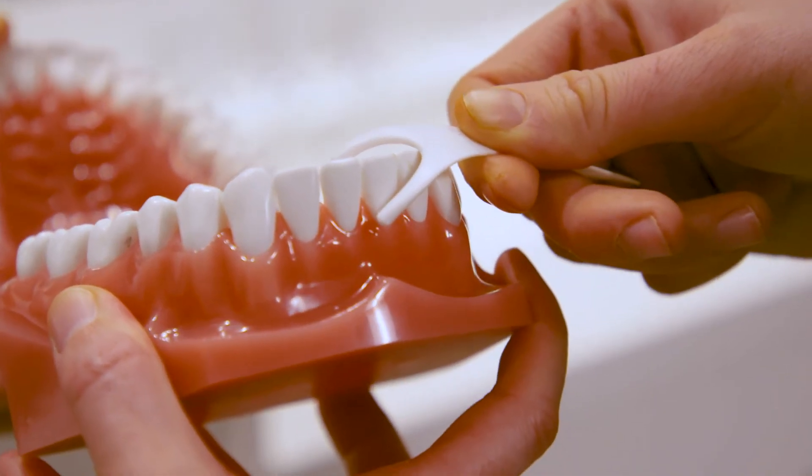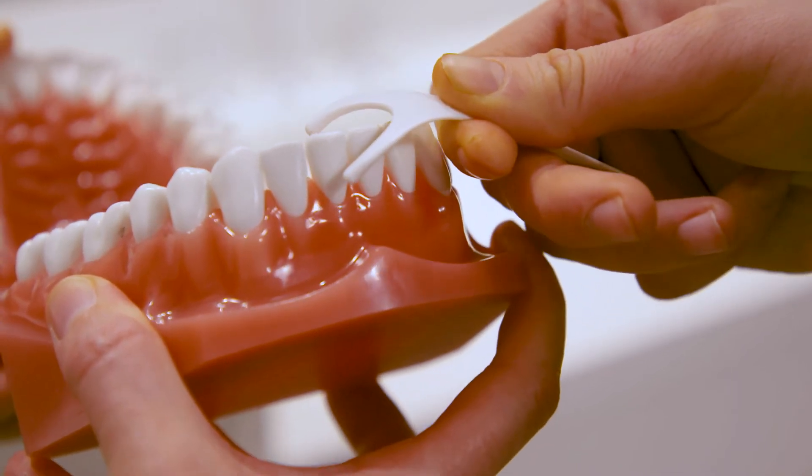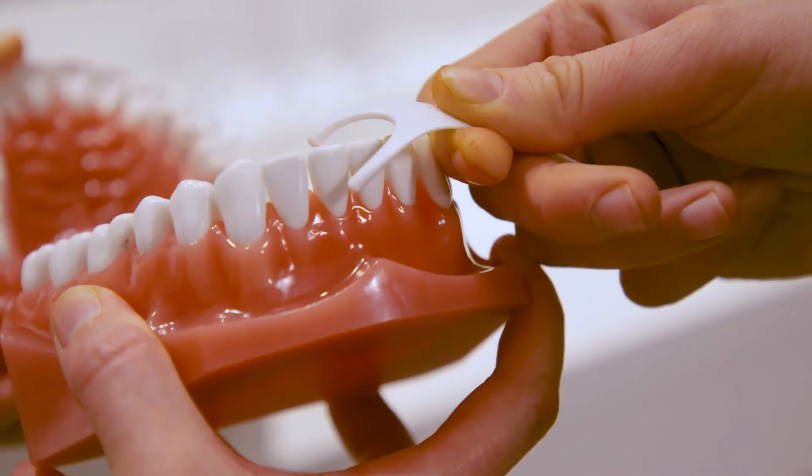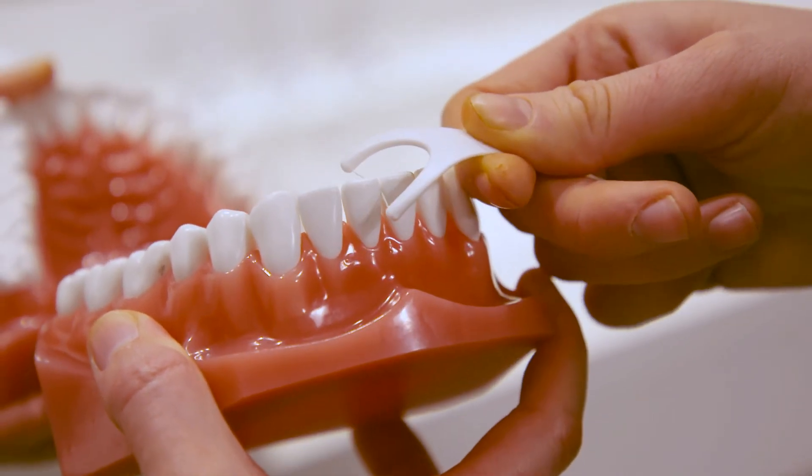If this is too difficult for you, you can try using a floss pick. To use the floss pick, gently place the floss between the contacts of the teeth. Then, in an up and down motion, gently slide the floss against the sides of each tooth. Pull the floss back out through the contact. Repeat for all teeth.